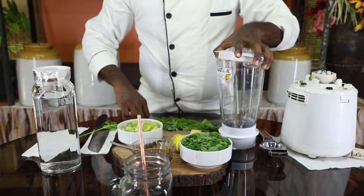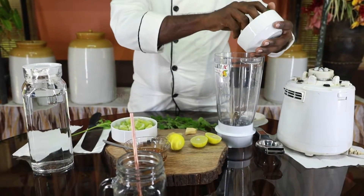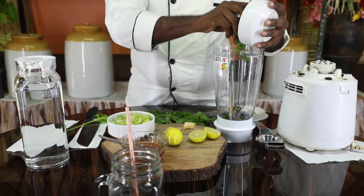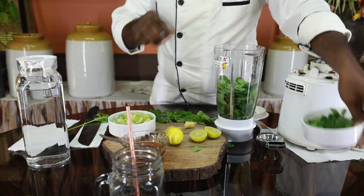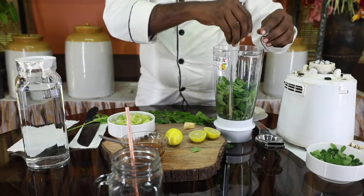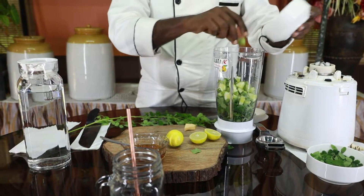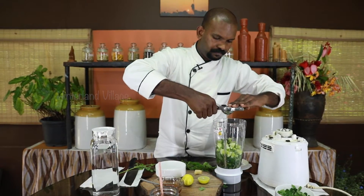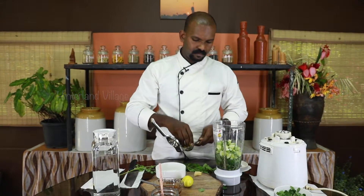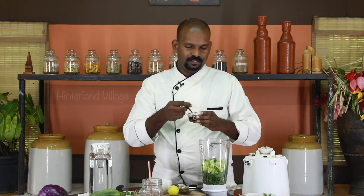Now we are going to add one by one of our ingredients. We have a bowl full of pre-washed fresh moringa leaves, some slices of ginger, cucumber, some lime juice, and honey is optional in this drink.